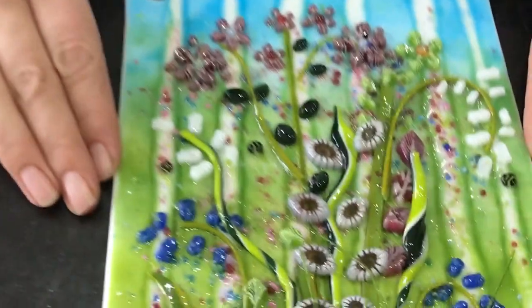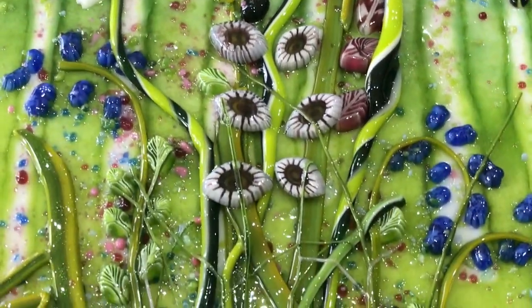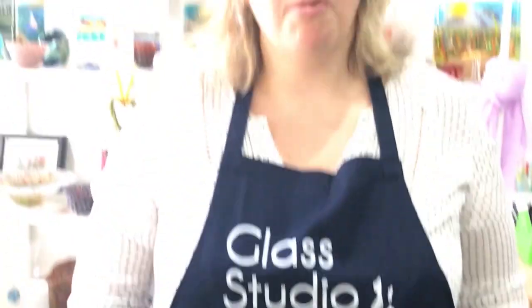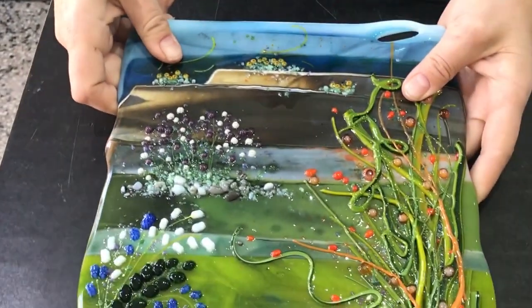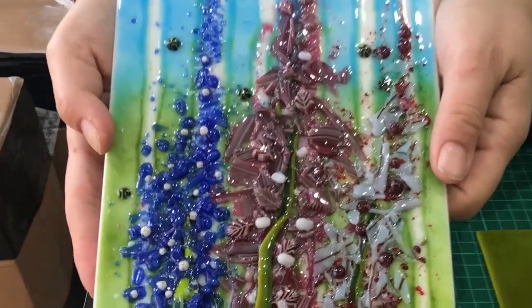This is now out of the kiln. Because we took it to such a low tack fuse, it's really kept the definition in the petals, which I love — I think it's a really nice piece and it's worked out really well. I particularly like the floral stringers and how they've added to the project. We also decided to have a go at a couple of other projects using the floral stringers. This one here uses strips of different types of streaky glass fused together in one big panel as the background, and then we added the details on top.